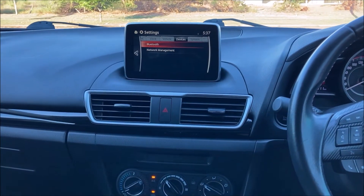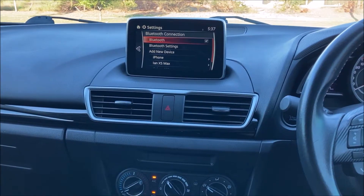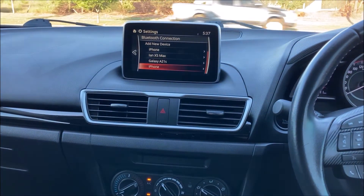In the devices menu we're going to go to Bluetooth, press the middle button in, and then go into Bluetooth settings, then add new device, and you've got your devices listed down there.